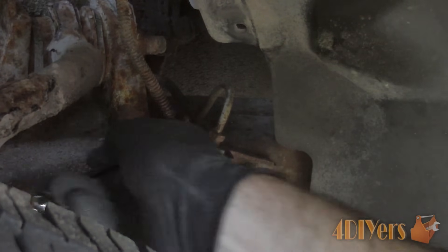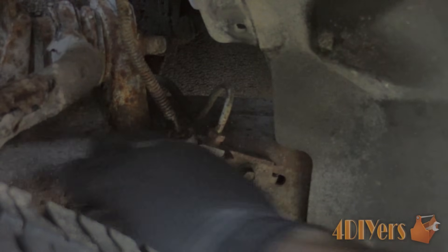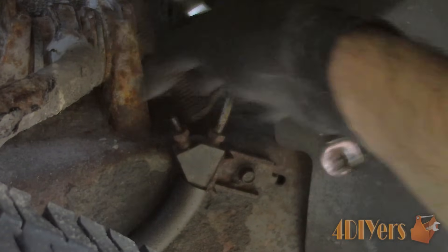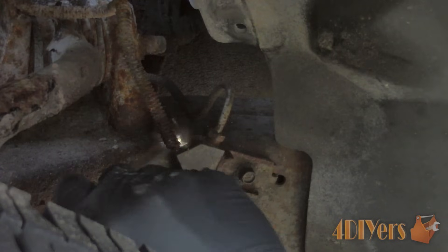Using a line wrench is recommended. They are basically the box end of a wrench with a portion cut out to fit around the line, able to grab larger areas on the hex which prevents stripping. You can also cut the line off when replacing the whole run and insert a socket.